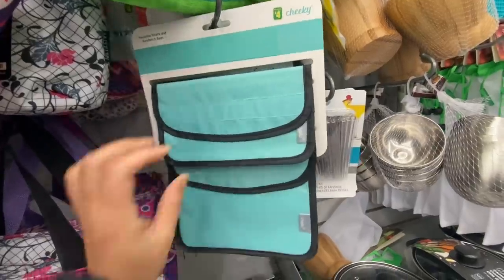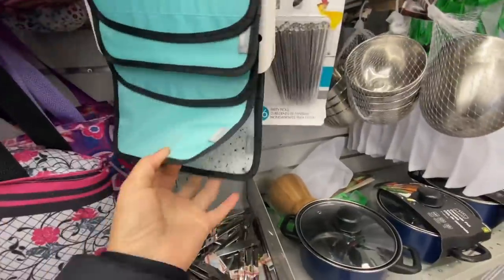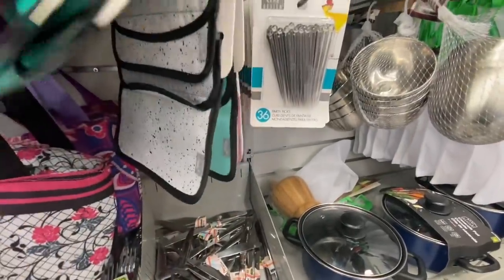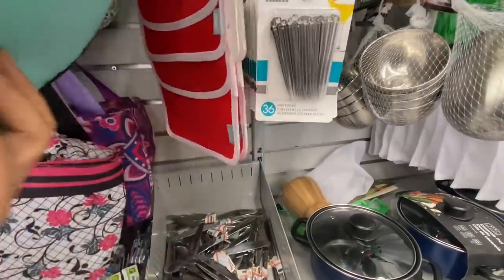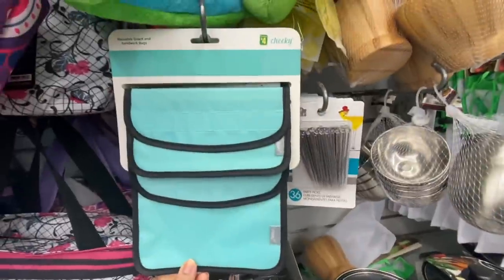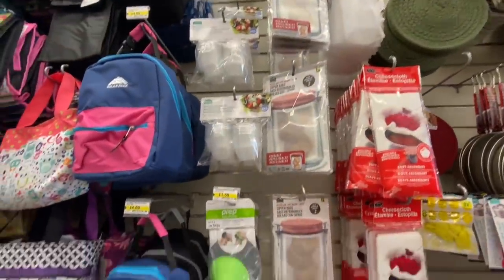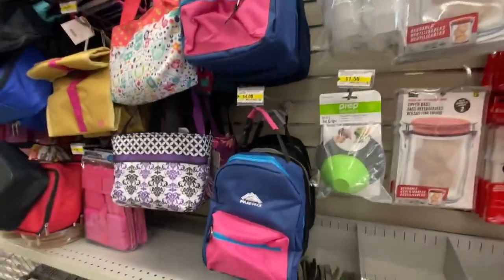These are new reusable snack bags — you get two in a pack, two different sizes, and three or four different color options to choose from, and they are $4. You can even wash these snack bags. This mason jar style ziplock bag, two in a pack for $1.25, is very popular.